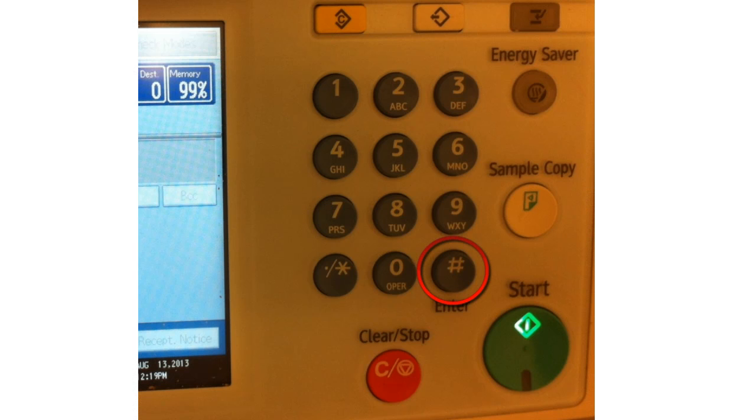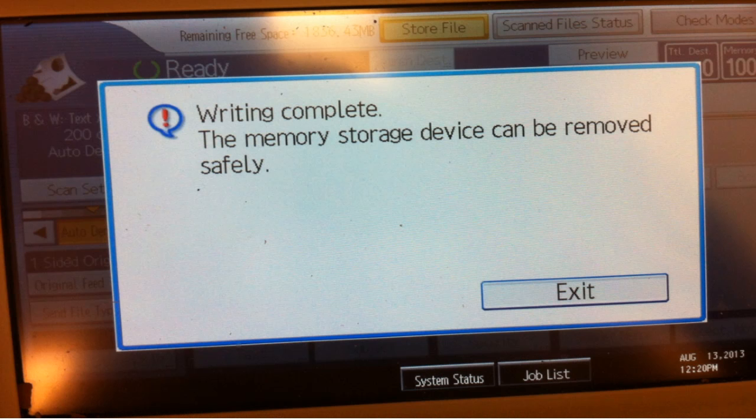Once you have decided you are done scanning, press the pound button from the same keypad as the start button. The machine will need a brief moment to write your document to the flash drive. Once it has done so, a pop-up will appear on the touch screen telling you it is safe to remove your flash drive. At this point, you have finished the process of scanning your document.